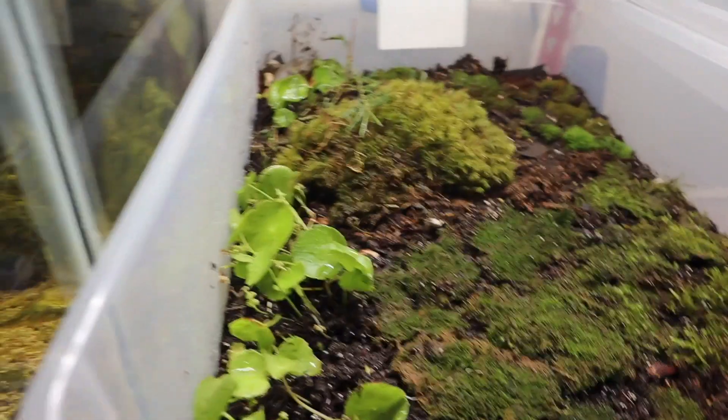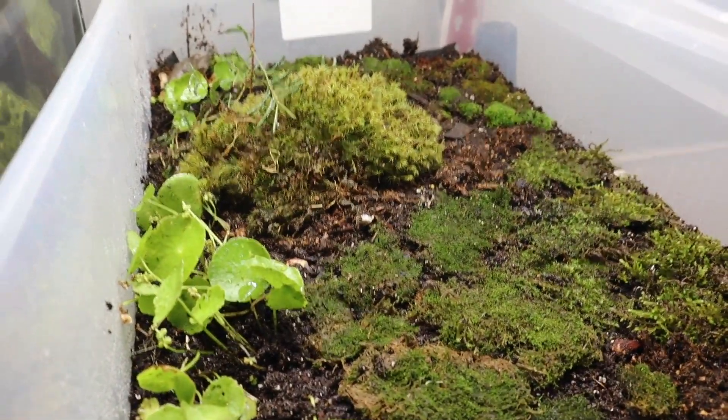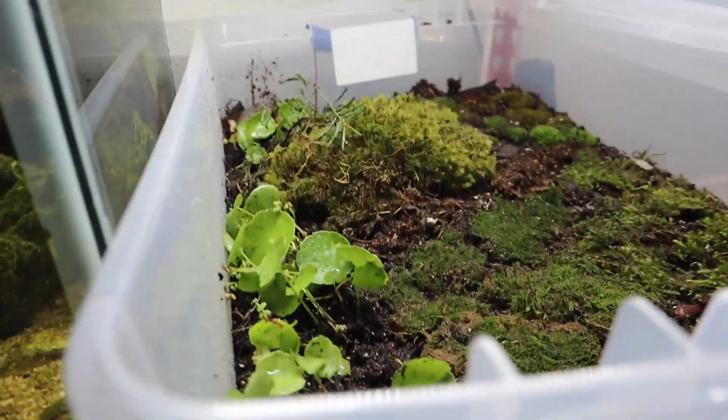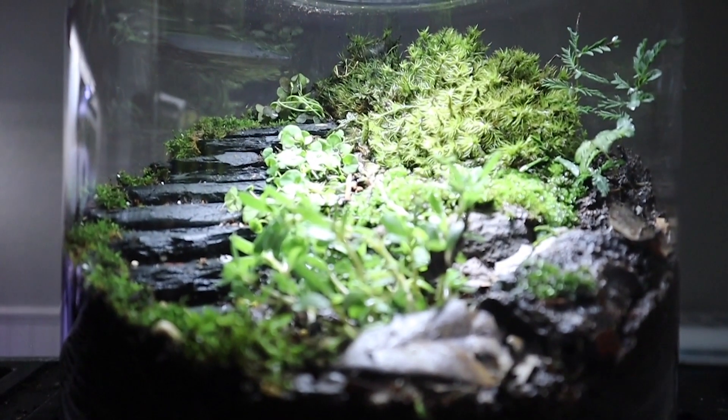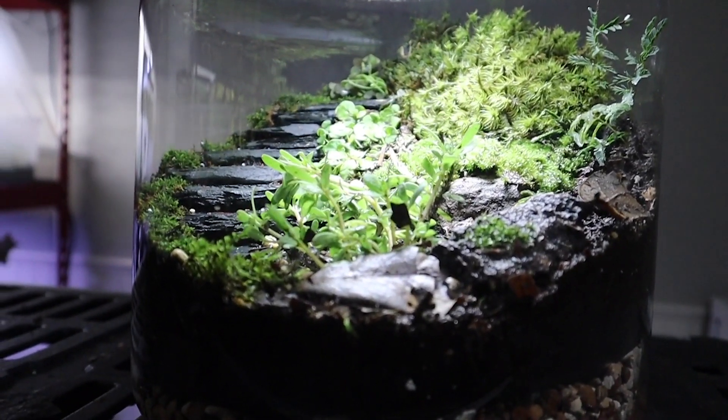That led us into building terrariums. We started with this DIY bin terrarium — I'm showing you when we first started it, and we'll look at it in a minute to see the growth that's happened. We're breeding isopods and springtails in there; they're all over the place. After that, we built my very first true terrarium, and I think it turned out really well.